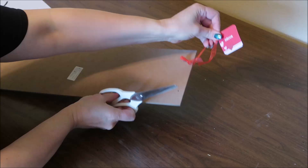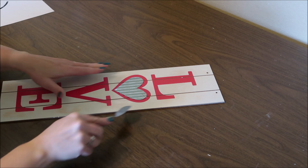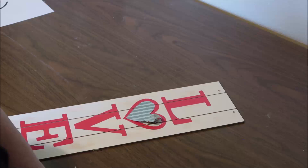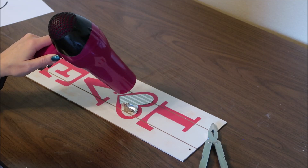First I'm going to prep my sign. I'll remove the ribbon hanger and also remove the galvanized heart off the front of the sign. I found this was a little bit hard to get off — it was stuck really hard. A trick you can do is to use a blow dryer or a heat gun to heat it up, which will loosen the glue on the back and make it easier to remove.